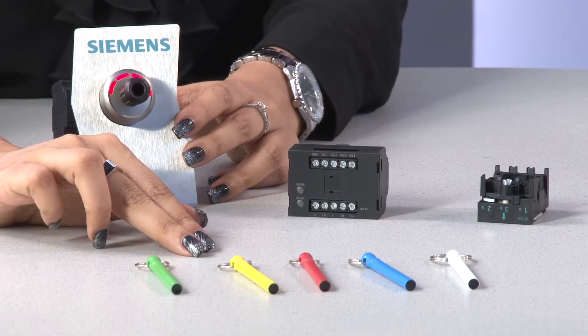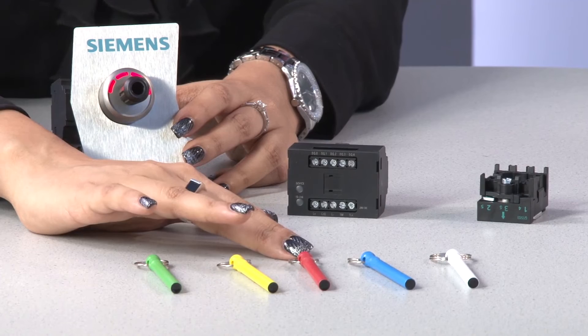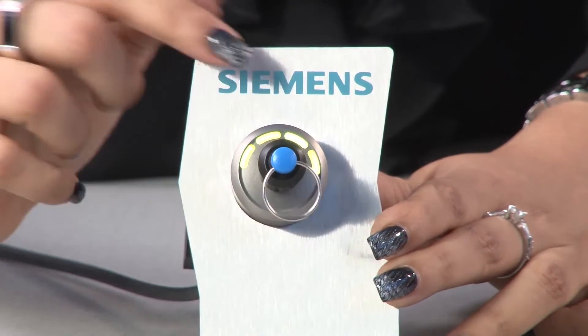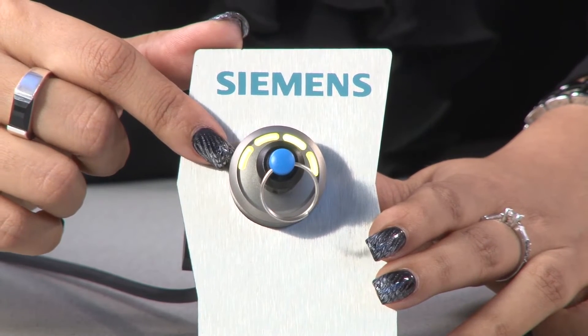All the red ones cannot be switched. If you want to switch positions one and two, use the yellow key. The red key allows switching positions one, two, and three. The blue key has the rights to switch all four positions — you can see all LEDs are yellow, meaning all outputs can be switched.